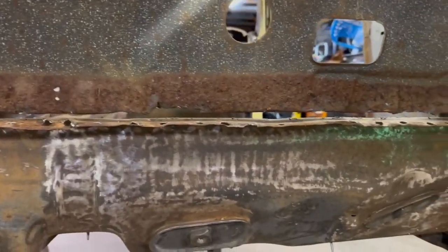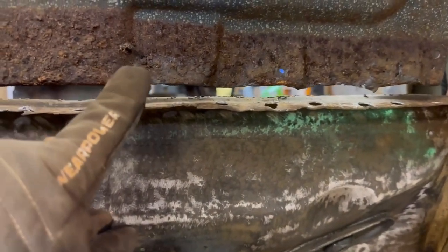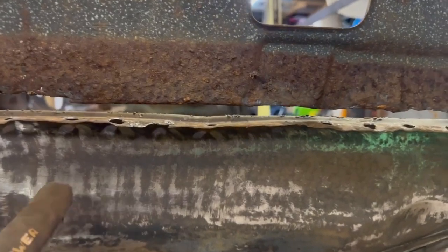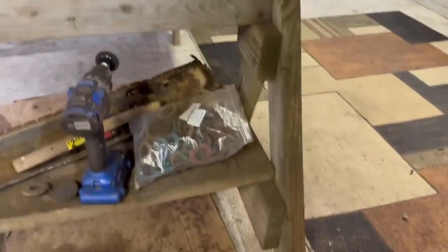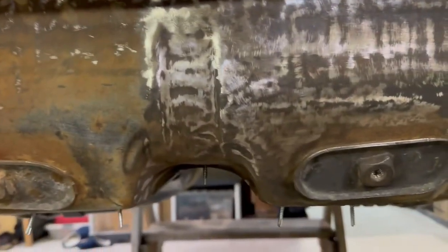I'm trying to make a plan on the trunk area and I want to talk through some of my mental strategies here. This is the top part of the rear seat bottom. Obviously we talked about how I had to save this piece because the aftermarket one — none of these seat belt mounts lined up, and the whole thing overall is a little too narrow. So I opted to save this portion of the original car, but I beat the heck out of it getting all those spot welds drilled out.